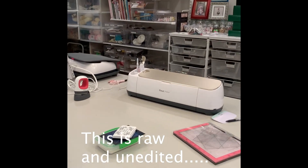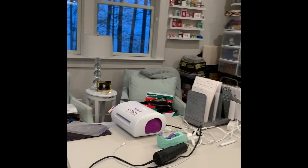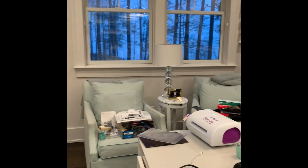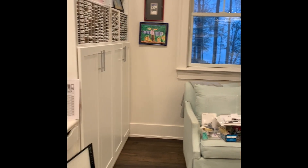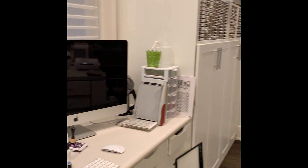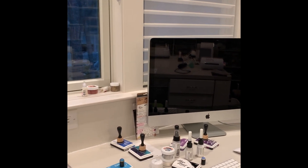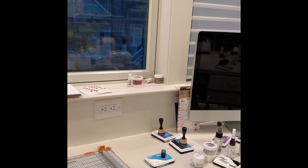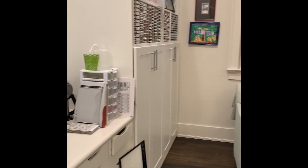It's Jane, coming to you live from my craft room. I'm headed out the door for my Thanksgiving festivities with my daughter, but I wanted to send you a quick video update. I just posted my 10 must-have crafting tools and wanted to share them with all my people here on YouTube.